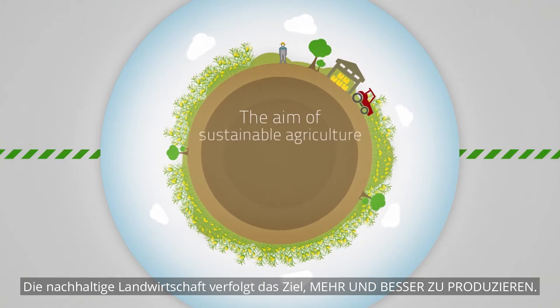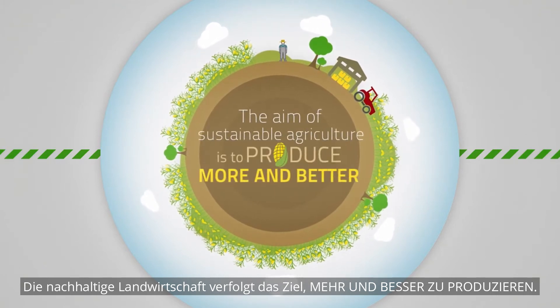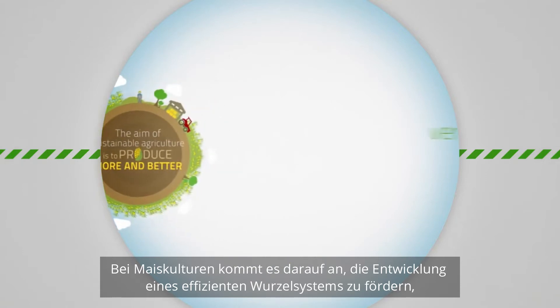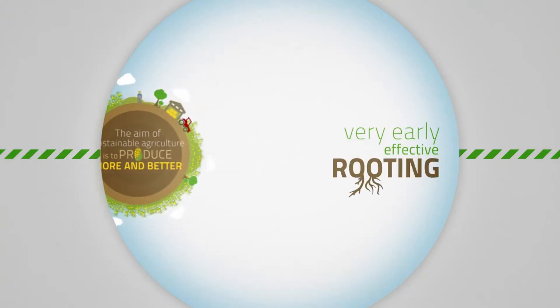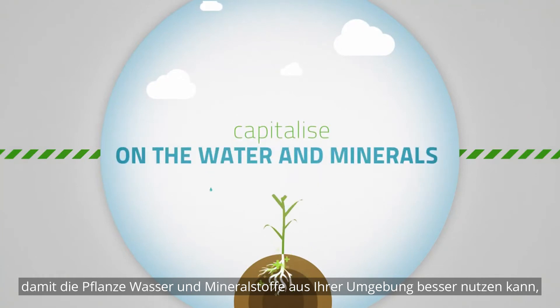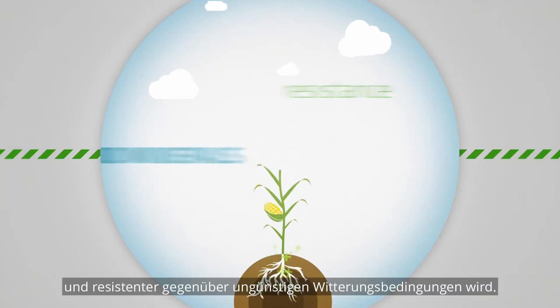The aim of sustainable agriculture is to produce more and better. The challenge for corn crops is to achieve very early effective rooting, to help the plant to capitalise on the water and minerals in its surroundings, and boost its resistance to climatic stress.